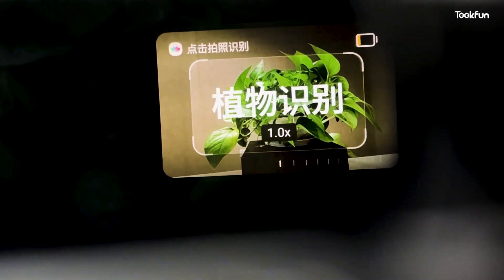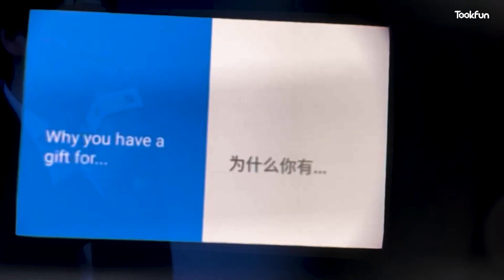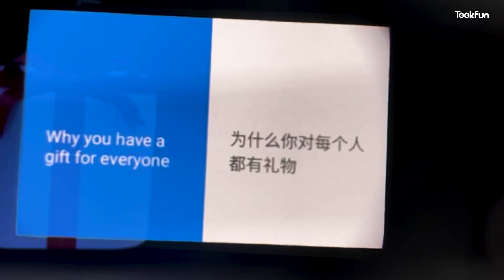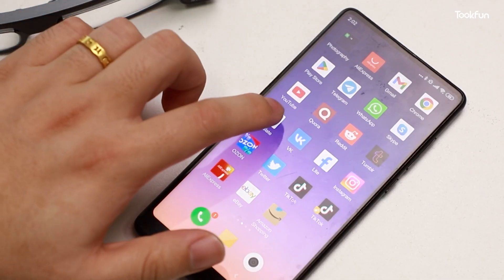The object recognition function displays information about animals and plants after shooting — it is purely for entertainment. The translation function is also currently limited. I saw that after a document is photographed, the translation result appears on the glasses screen, but in fact it is a voice translation and the effect is relatively poor. Currently only Chinese and English translations are supported. Both translation and object recognition must be used with an internet connection, making them far less convenient than a mobile app.